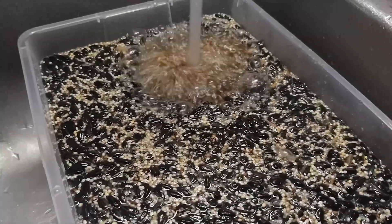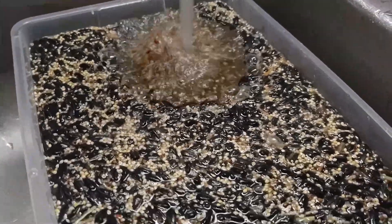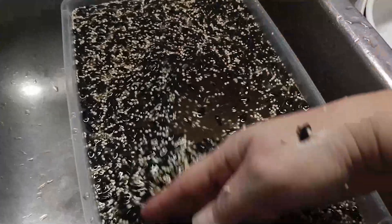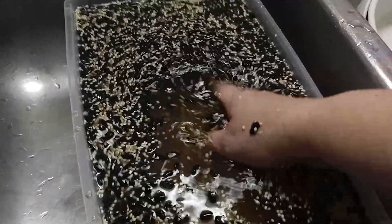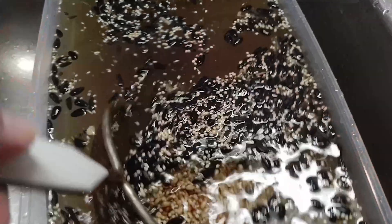Using tap water as your first rinse is absolutely okay. You want to rinse off all the sprayed-on vitamins and minerals that they put on the bird seed. This is also a great opportunity to clean out any debris or sticks and to pull out some of the sunflower seeds.